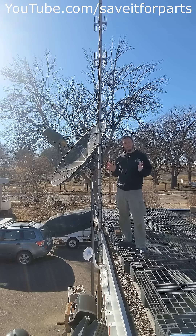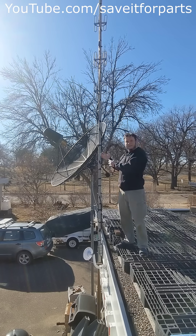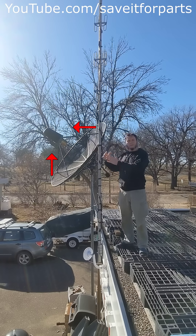Now, I'll admit that looks a little weird, and it's definitely different than a prime-focused satellite dish like this. With these, the signal is coming in perpendicular to the curve of the dish and being focused to the center.